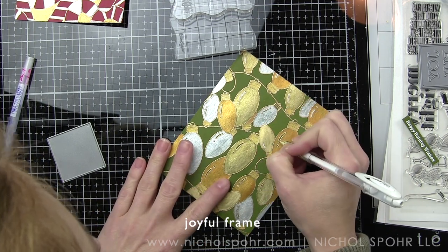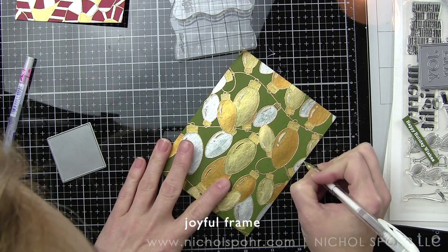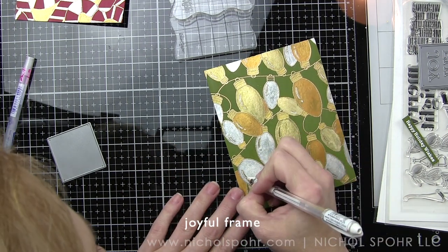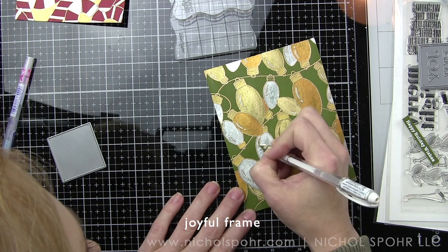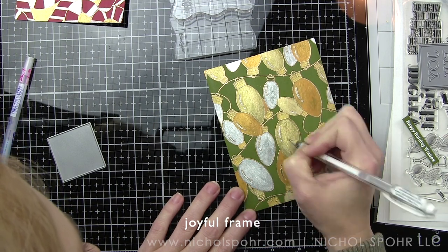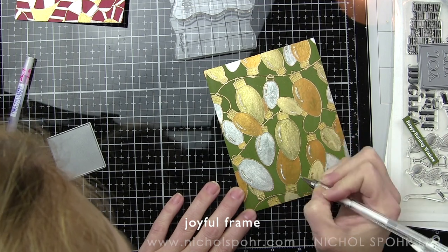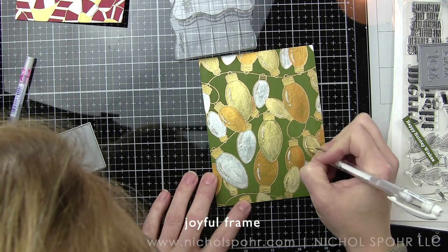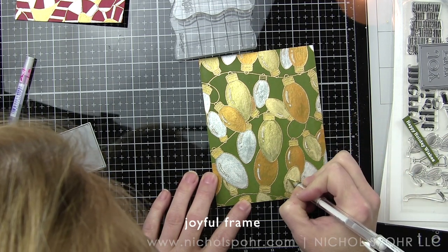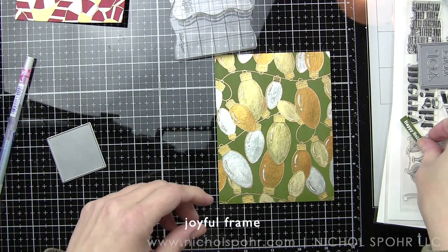Earlier in the video I said I left the highlights on the Christmas bulbs without color. Now I'm going to go in with a white pen and just draw in that color now that my background has dried. This is going to give a white opaque highlight that's different from the metallic watercolor that I used so it'll stand out against the background — I like it much better than leaving them green. This is the Signo pen, the Uniball roller, and it's fantastic for adding some white highlights to any kind of project.